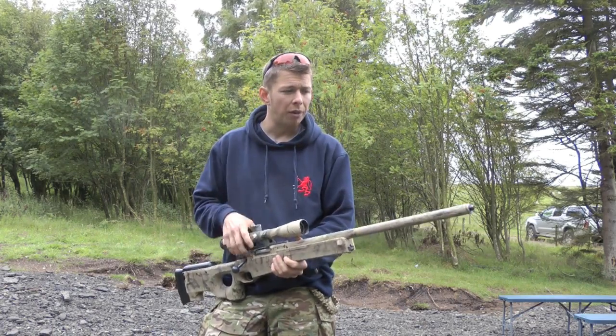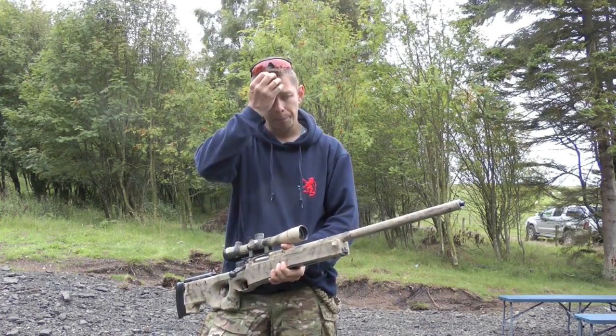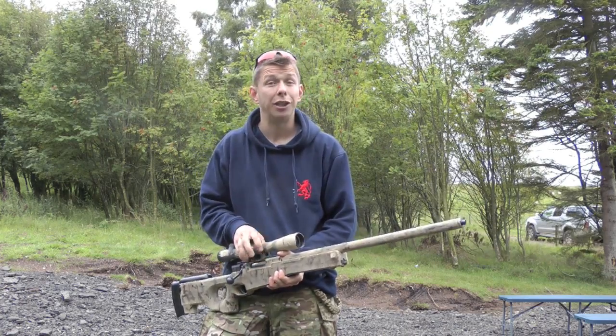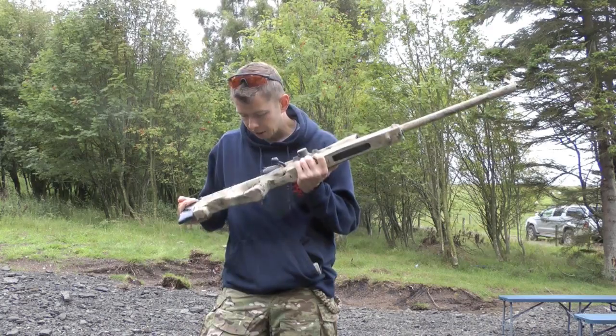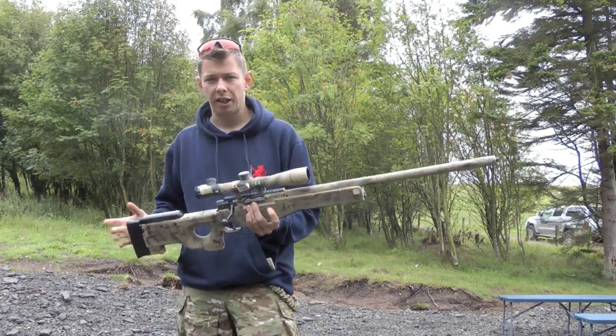It does make a little bit of a difference to the actual muzzle report that comes out, which is ideal if you're trying to stay hidden. I've covered mine in lots of sniper tape, cam cream, spray paint, a little bit of everything — makes it look nice and dirty.